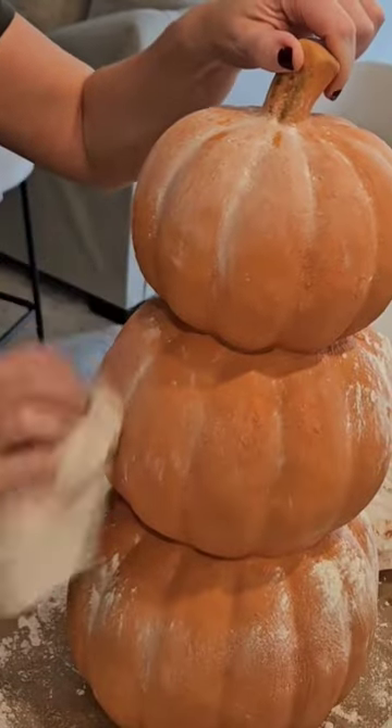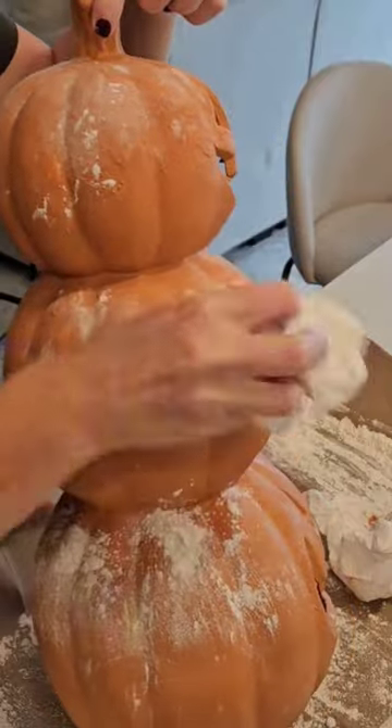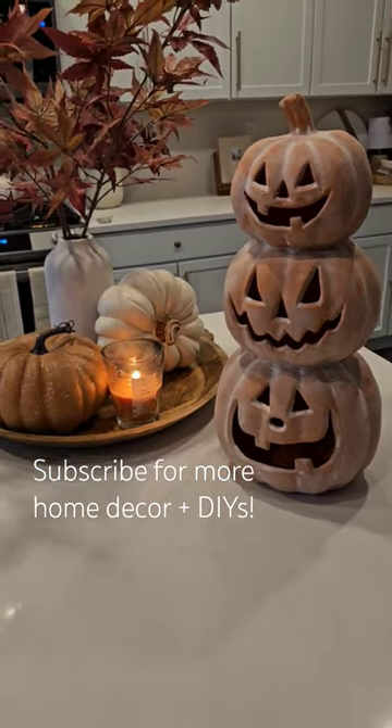You could also spray this with a sealant or a lacquer when you're finished, but I was hesitant to do that because I didn't want it to take away from the dusty matte look that terracotta is supposed to have. And here is the final look you guys. I'm so happy with how this came out. Happy Halloween.